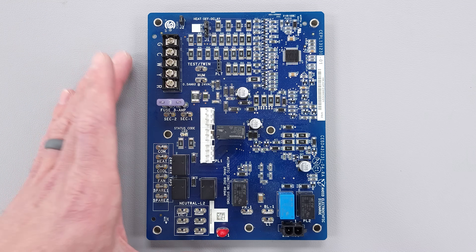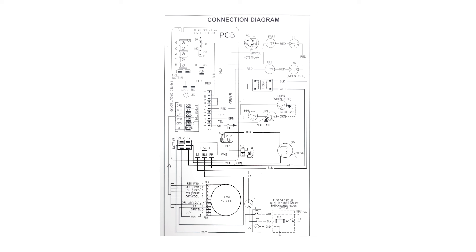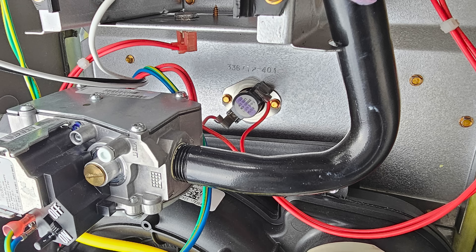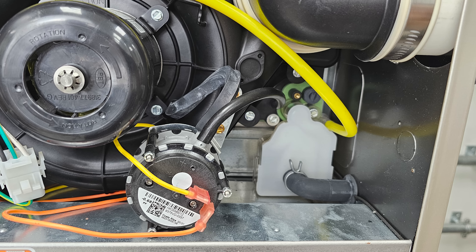In this HVACR training video we're going over an integrated furnace control board and its operation. We're going to be using a connection wiring diagram as well as the gas furnace and all the components in the furnace in order to discuss its operation and therefore also the troubleshooting.